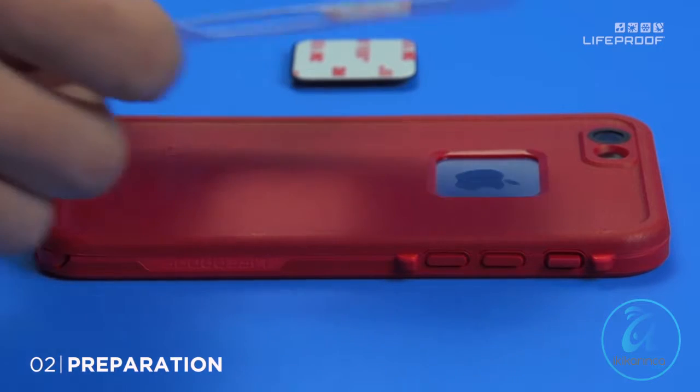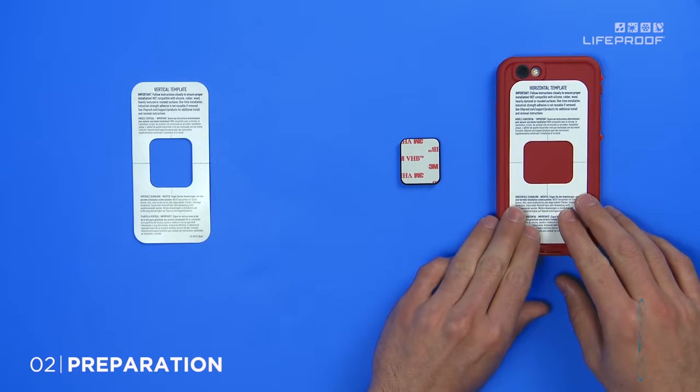For instance, on this LifeProof case, we'll use the horizontal template so the adapter doesn't cover the logo window.